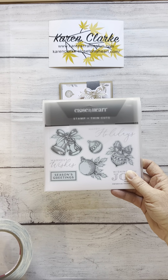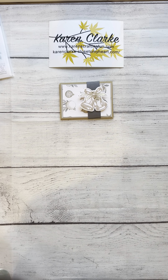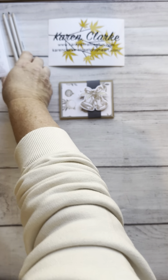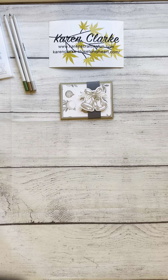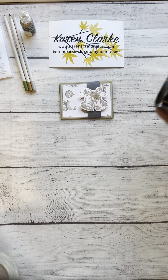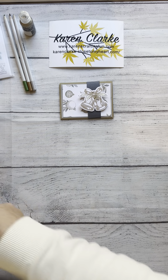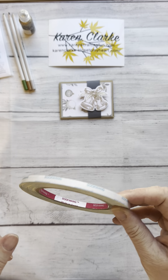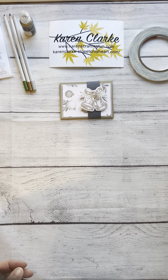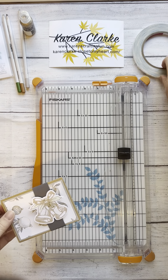I used the Silver Bells card making stamp set, some charcoal and toffee ink to stamp my images, and some Colorista colored pencils to lightly shade in the images. At the end, once everything is assembled, I add some platinum stickles to embellish the pieces. You'll also need a one inch or one and a quarter inch punch, basic adhesive, a strong adhesive, scissors, and a scoring platform or cutting platform with a scoring blade attached.